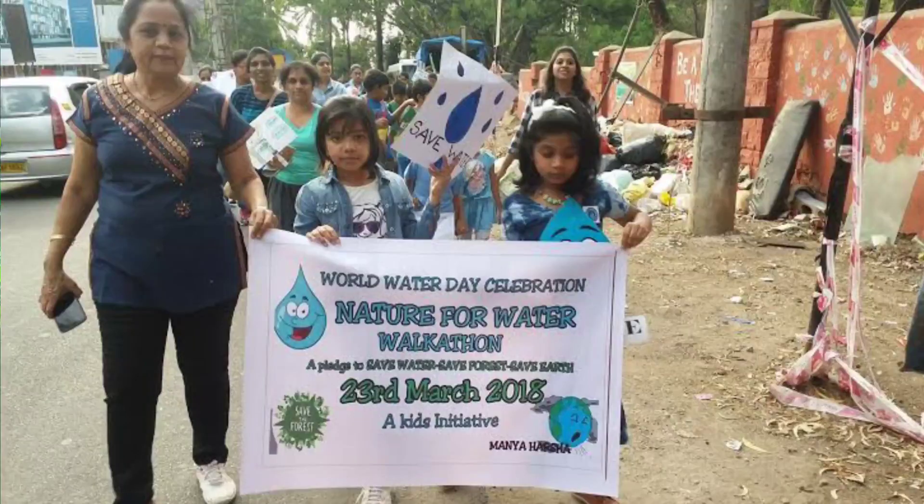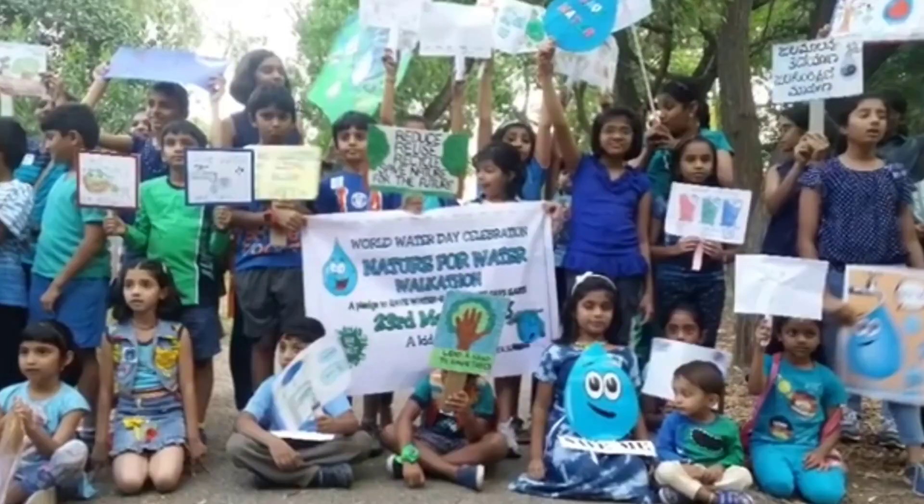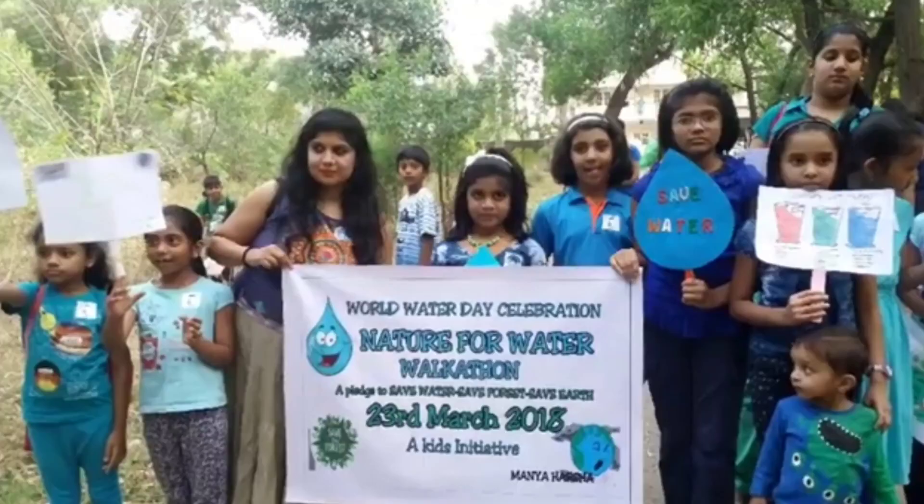I believe that today's children are tomorrow's future, and that if we children raise our voice for a sustainable future, then change definitely happens. I started my journey as a changemaker in 2018 with a kids' walk-a-thon and plantation drive at the age of eight to conserve water.